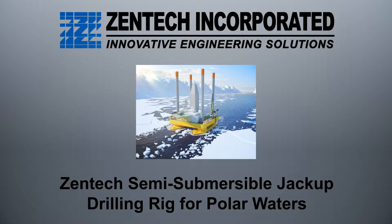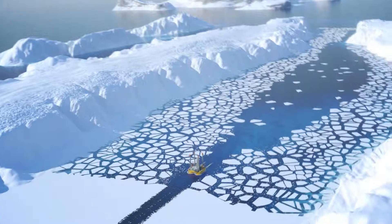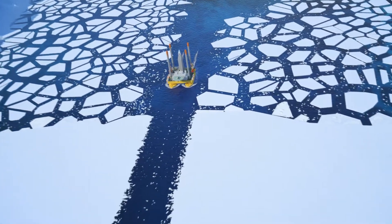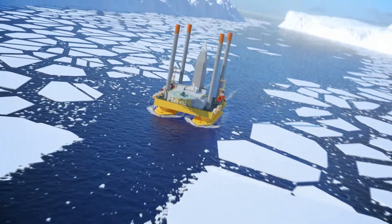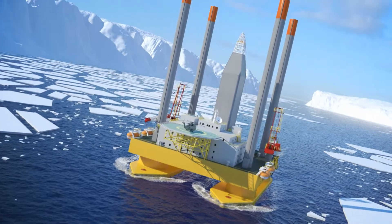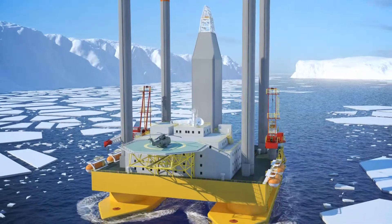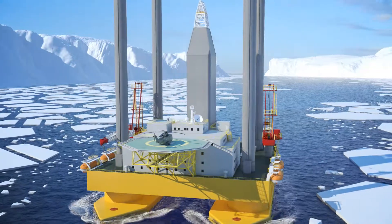Zentec is pleased to present its semi-submersible jack-up drilling rig for polar waters. The rig floats on two pontoons during transit and works like a standard jack-up during drilling operations. The upper hull supports all of the equipment and the accommodations module required for performing the drilling operations under harsh polar weather conditions.